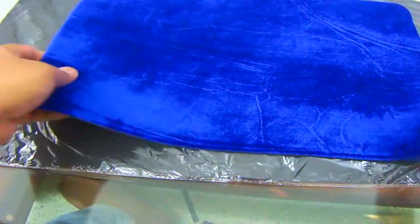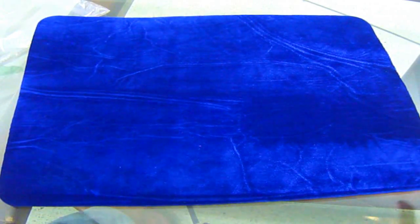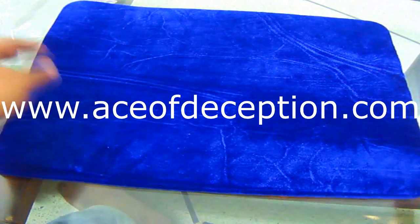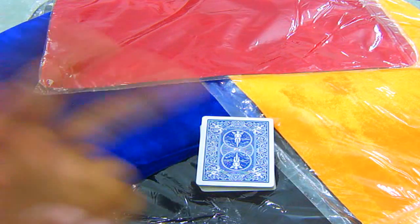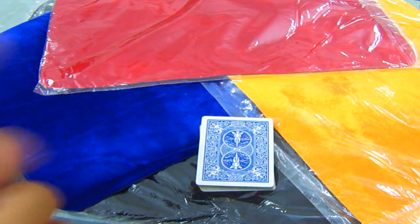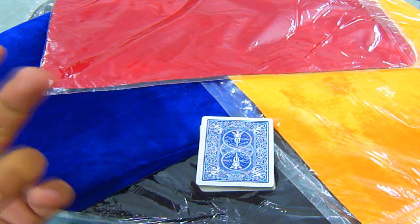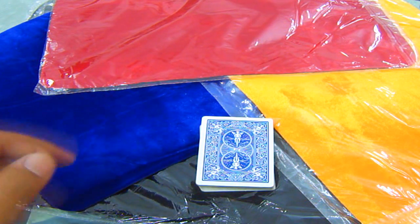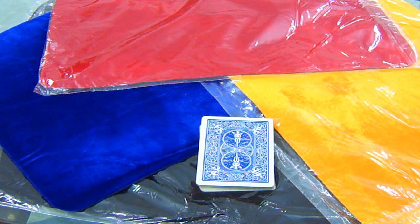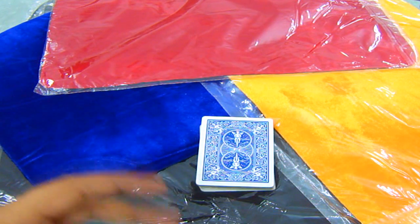If you want to buy the standard size — blue or red — these are already available on my website, aceofdeception.com. I also put the link in the description box. You can buy it even in Pakistan now — I'm basically selling in Pakistan only. I am delivering all over Pakistan. Peace, bye.